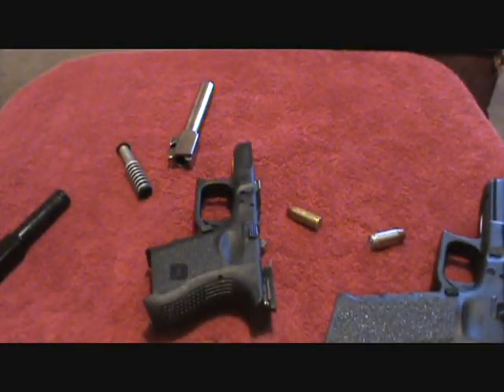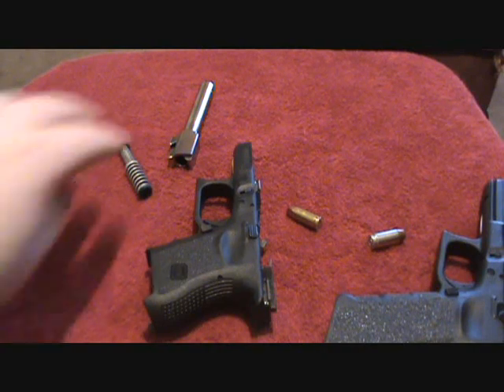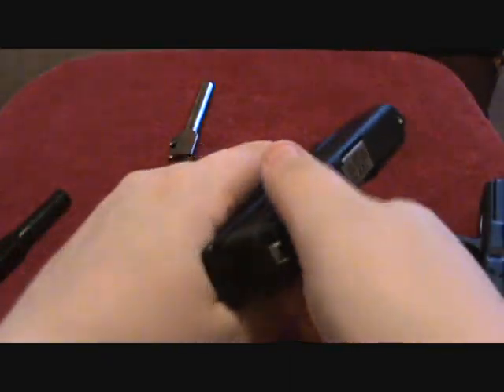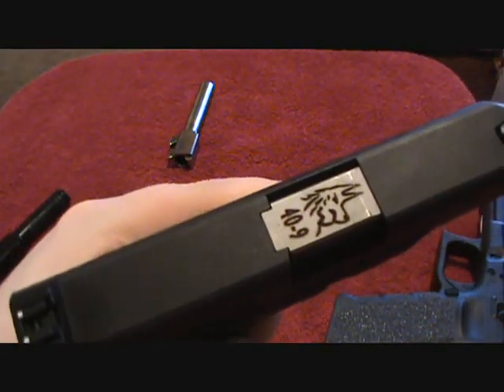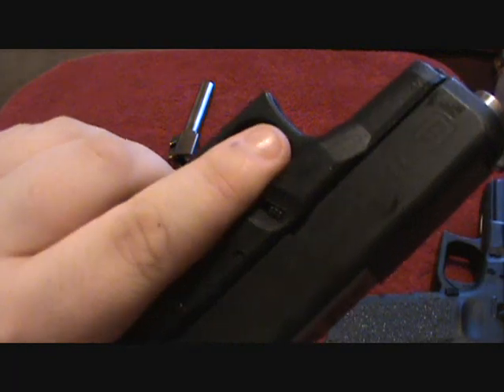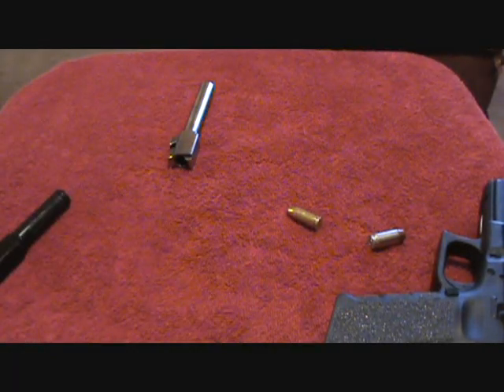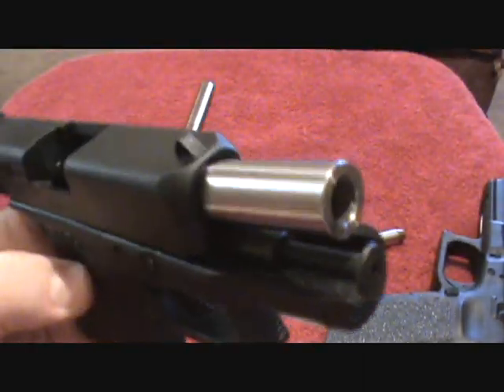Let me go ahead and put this together so you can see what it looks like. I'll put the barrel in there. There you go — it's just as tight as a .40 cal barrel in this G27. Lock the slide back, and there it is.